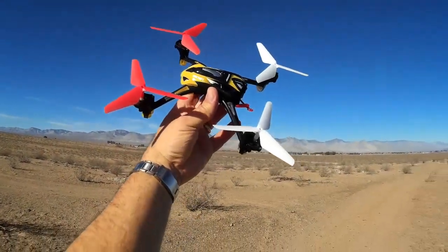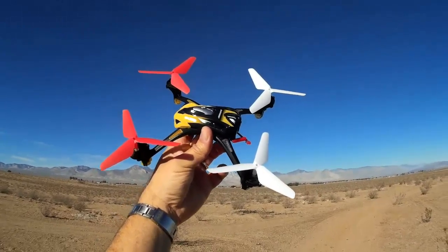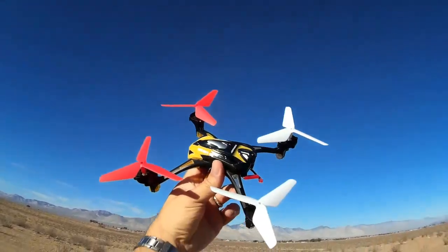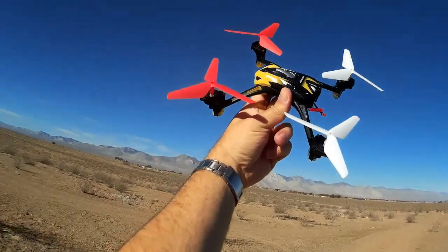Hi, Quadcopter101 here out at the Mojave test site. I've been getting a lot of requests to evaluate these new three-bladed propellers that were designed and intended — being sold for the SYMA X5C and also the JJRC H8C.